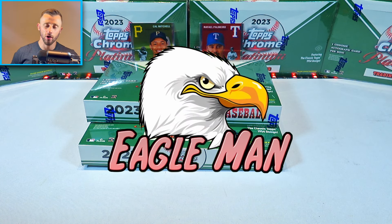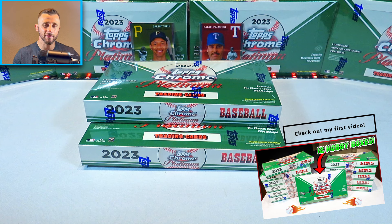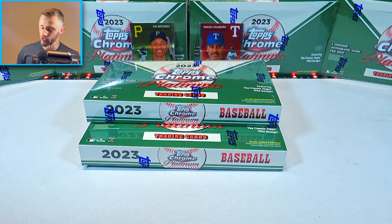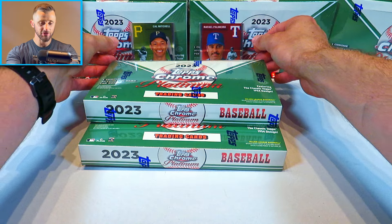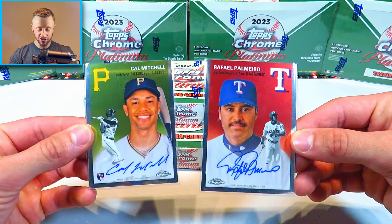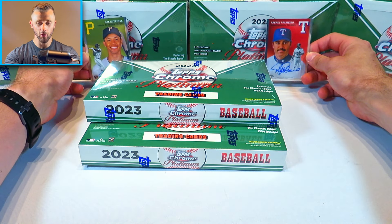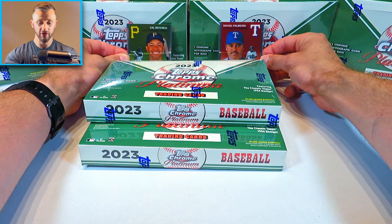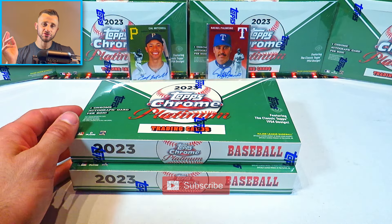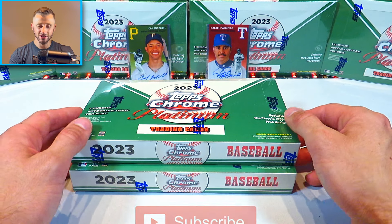What is going on guys? It's Eagleman here. Welcome back to the channel. This is the second video where I'm opening up two more hobby boxes from my case of 2023 Topps Chrome Platinum Anniversary. In the first video, if you haven't seen it yet, go ahead and check it out. If you guys are new to the channel, hit that subscribe button and the like button as well, because it does help out the channel.